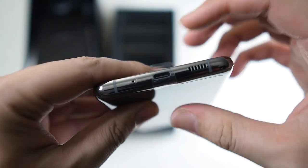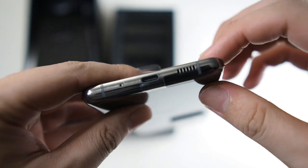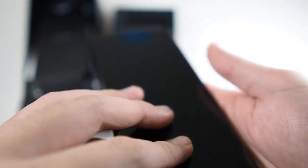On the bottom we get the primary microphone, a USB-C connector, as well as the speaker grille. This is a stereo speaker setup, with a front-firing speaker at the earpiece area.